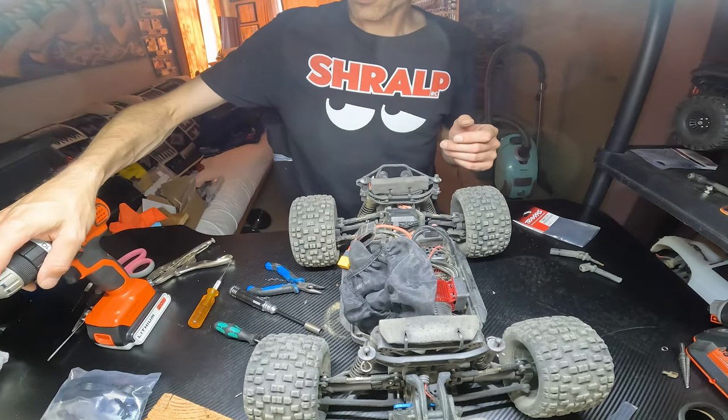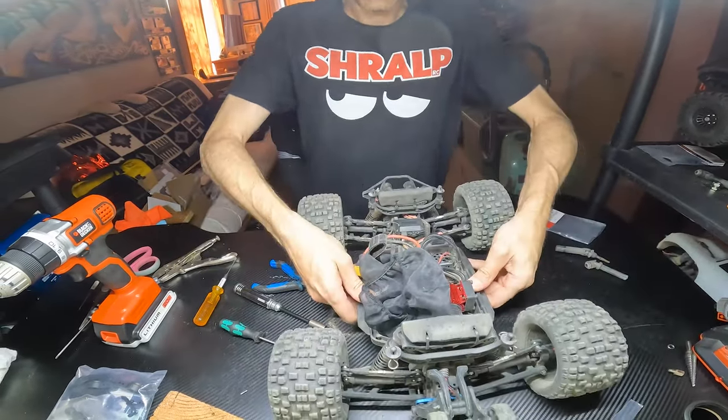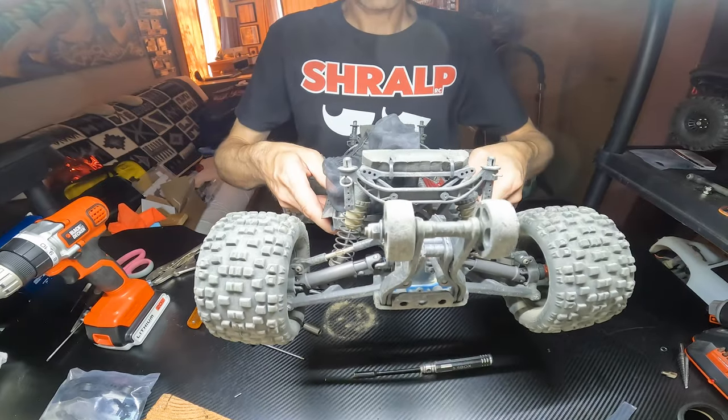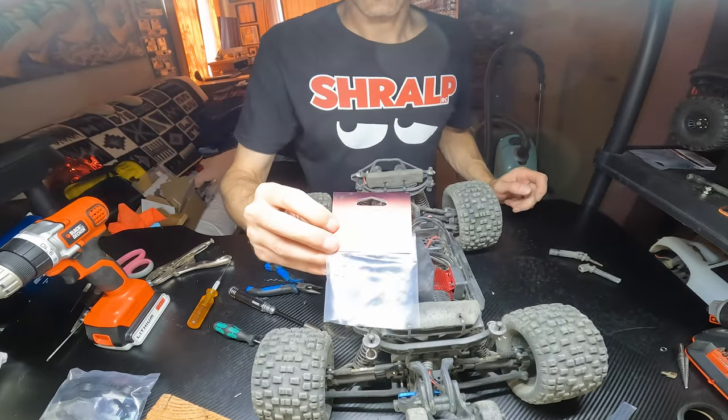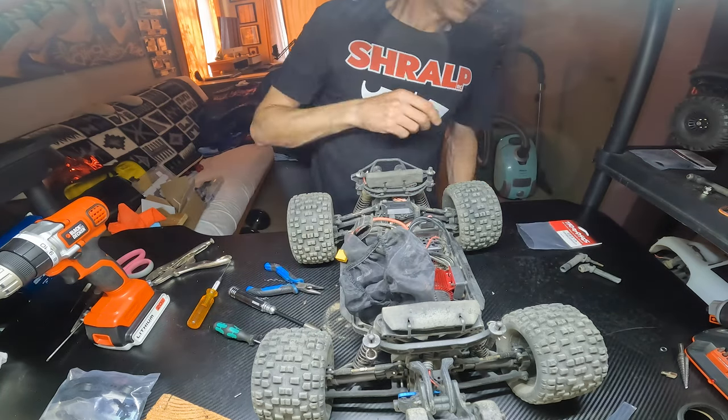So that's all you need to do: drill out those two holes, fiddle around a little bit and they fit. Apparently the fronts don't fit so make sure you get the rears. The part number is 6851A — I'll put that in the description.